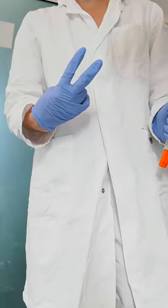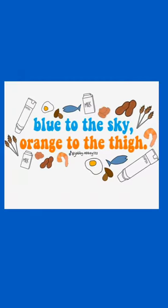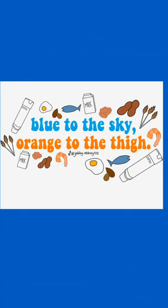Administer a 2nd EpiPen after five minutes if necessary. Remember: blue to the sky, orange to the thigh. Thanks for watching.